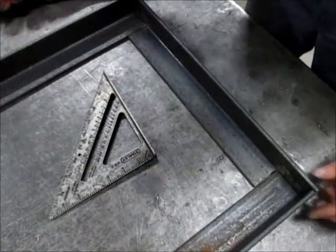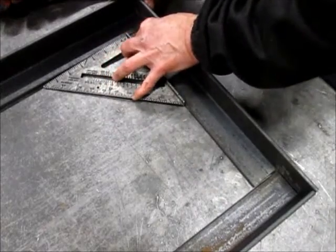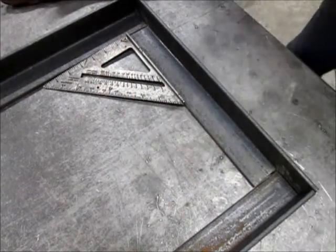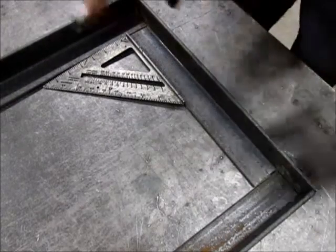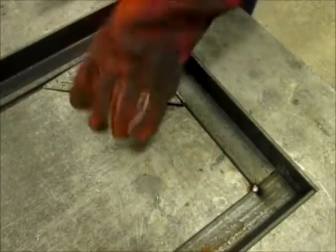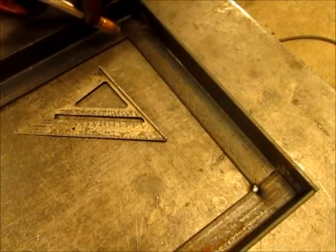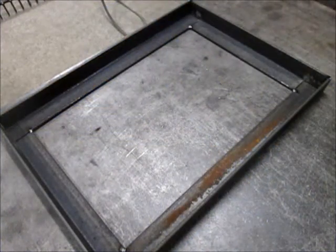I have all the notches cut and cleaned up. I'll check it for square and give it a tack in each corner. I got it tacked in all four corners and I'm going to go ahead and weld it up.